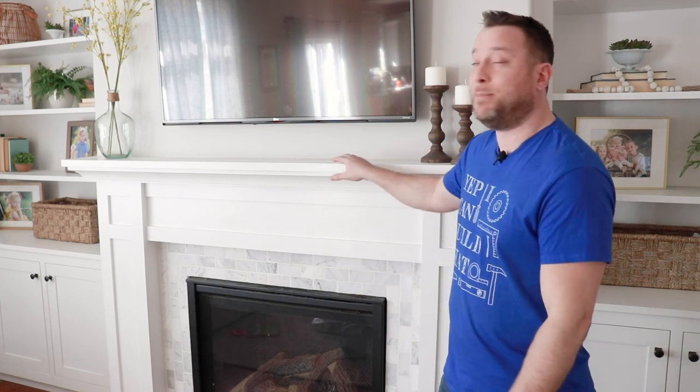You guys should have everything you need now to build this mantle for this classic shaker fireplace design. If you have any questions or comments about this build, please post them in the comments below — I'll be more than happy to answer them. Don't forget to hit that thumbs up button; it lets me know that you like this type of content and it helps others find this video. All right guys, till next time, I'll see you later.